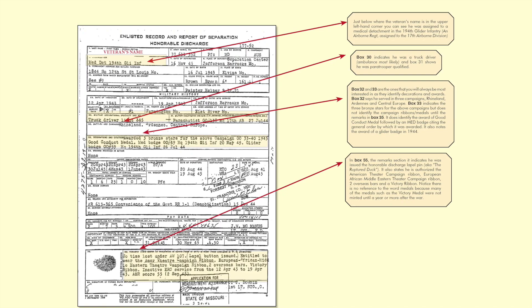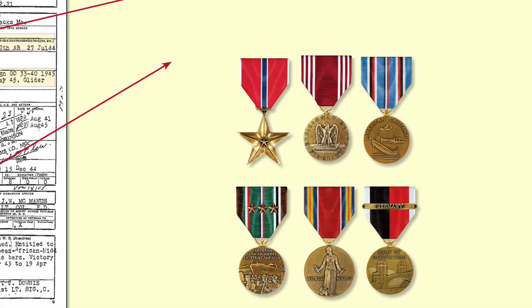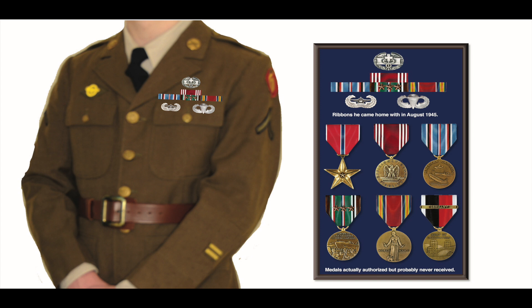That brings us to the next interesting medal that wasn't authorized until two years after the war. In 1947, the Army authorized the Bronze Star Medal for Meritorious Service to all soldiers who had been awarded the Combat Infantry Badge or the Combat Medical Badge. In our case, our man had won the Combat Medical Badge, so he is also authorized the Bronze Star Medal. So our PFC in the 17th Airborne Division came home with four ribbons and three badges, and today he would be authorized two additional medals: the Bronze Star Medal and the Occupation of Germany Medal.